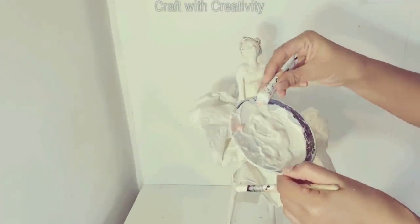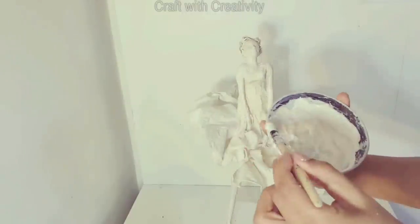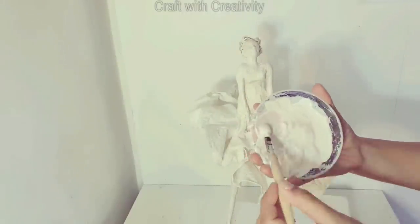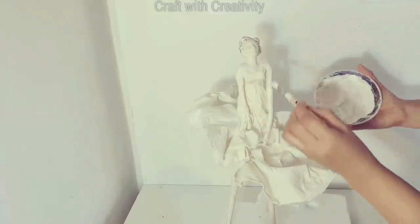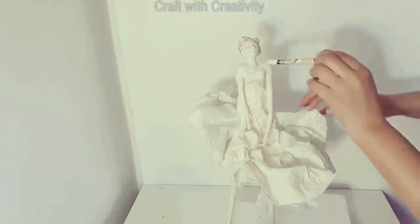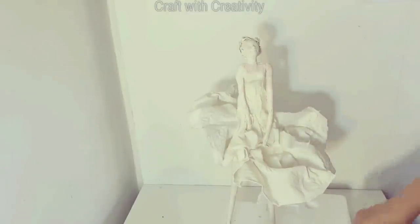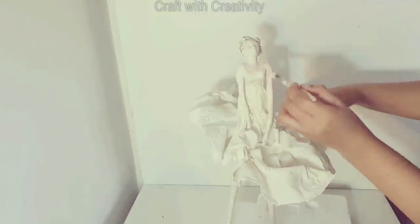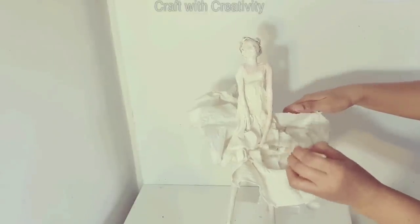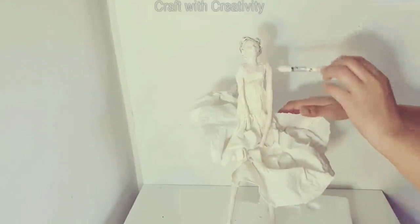Here I have white acrylic paint and I'm adding a very light baby pink color into the white to make her skin tone — it's rosy but not red, not dark pink, it's like a pinkish skin type. I will start to cover her arms, legs, neck, and face with this color.